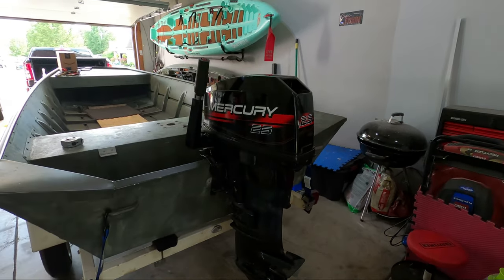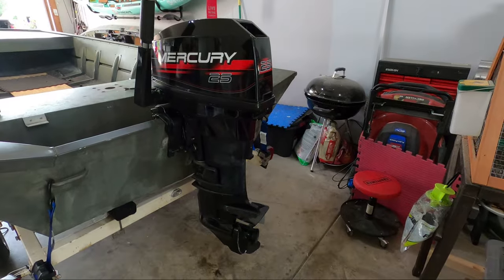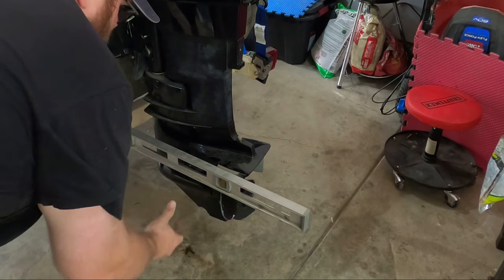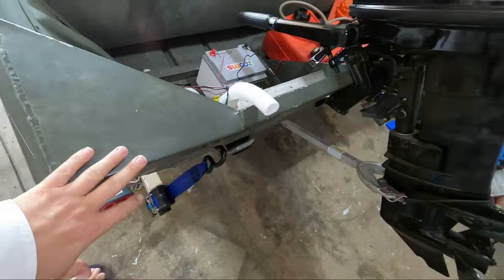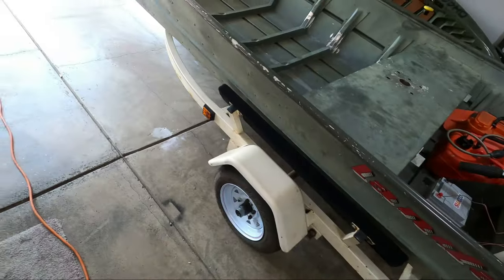At first I was like, oh crap, did I buy a long shaft? Because I'm looking at it and the anti-ventilation plate looks really low, but if you come here and measure it, we are almost perfect. I got a bilge pump quickly installed, just on a battery, so we have something just in case. Gas tank's in, got some emergency equipment — we're pretty much good to go.